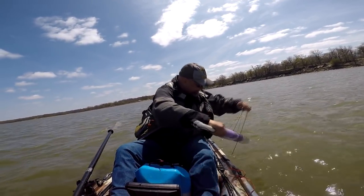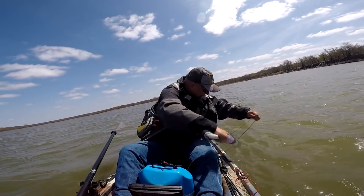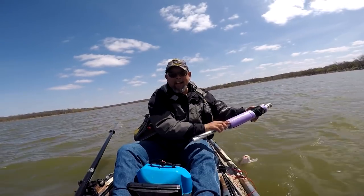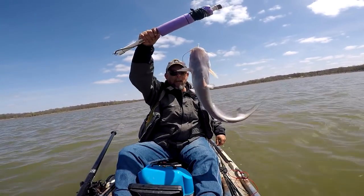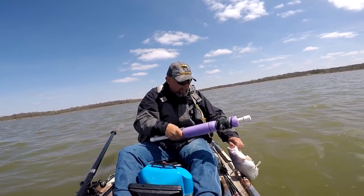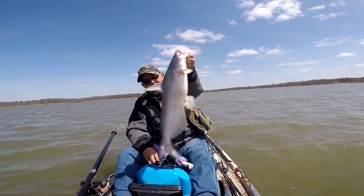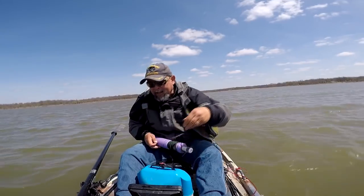Jug number seven — feels like we got a fish. And we do, and he's keeping size! Woohoo! Come here, Mr. Fish. There's a keeper. Let's get the hook out of you — give me my jug back. There's a keeping catfish. I'll lay you right up here buddy, you can ride right up here. Stay there.